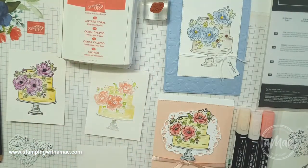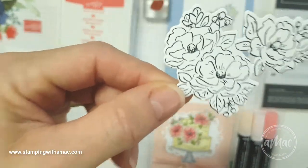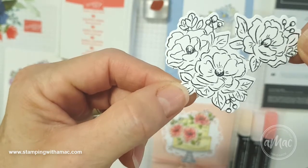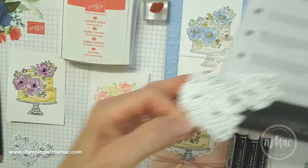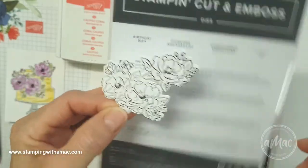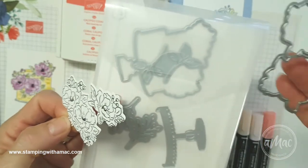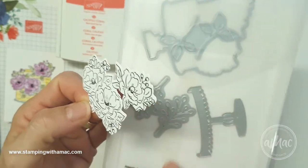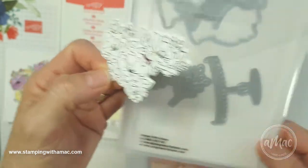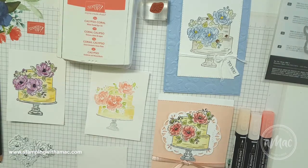I've just cut out the flowers on the cake, so I'll do just the flowers for three different techniques. With the wonderful birthday dies that are available, you've got the whole cake to cut out, a die for just the flowers, a few extra leaves and embellishments, and a nice cake stand too — they're all available for purchase now.